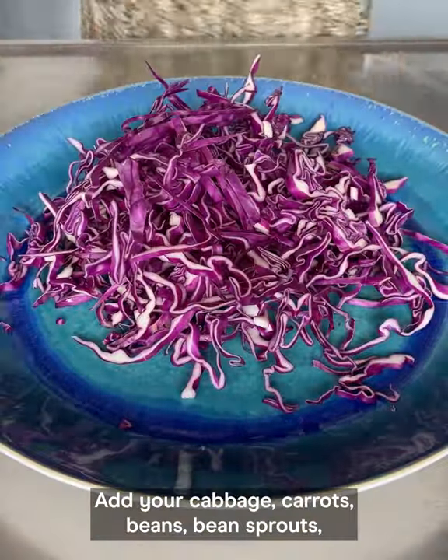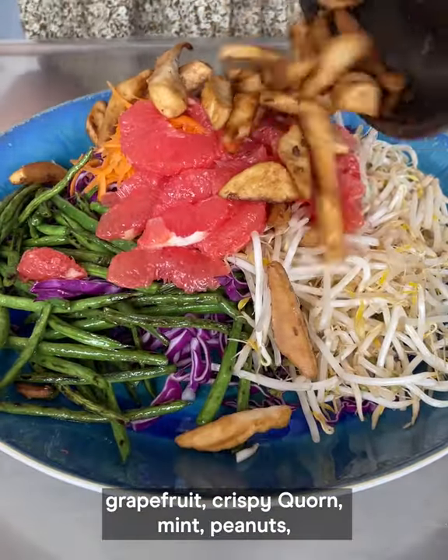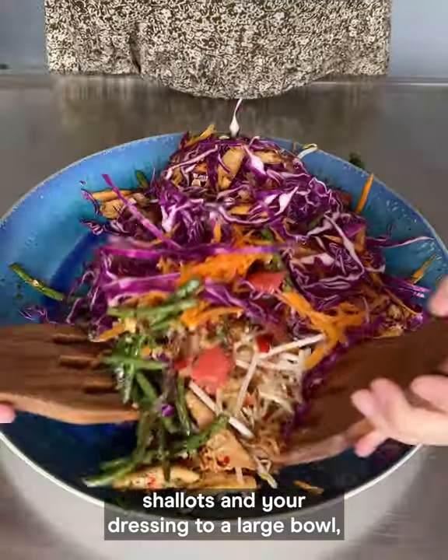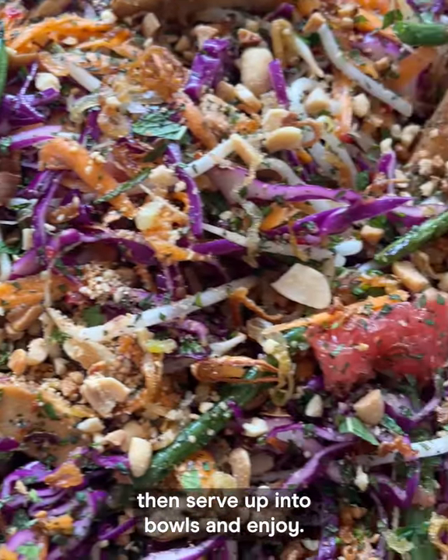Serving time. Add your cabbage, carrots, beans, bean sprouts, grapefruit, crispy corn, mint, peanuts, shallots and your dressing to a large bowl then toss to combine. Sprinkle with a little more mint and peanuts then serve up into bowls and enjoy!